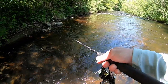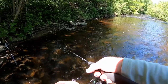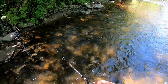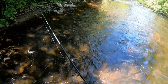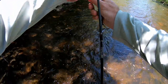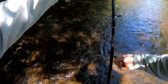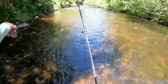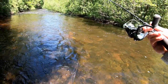There we go — creek chub. Come here, Mr. Creek Chub. That last creek chub, I'm going to call it a day.